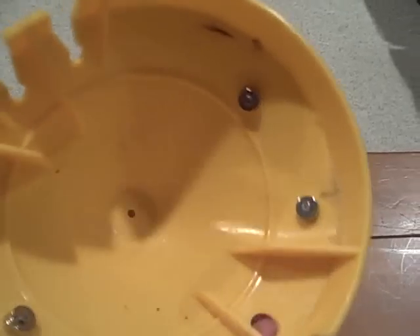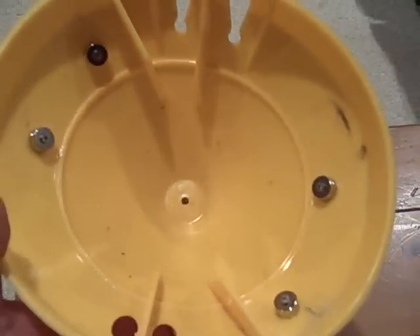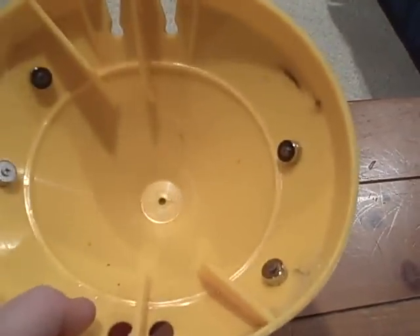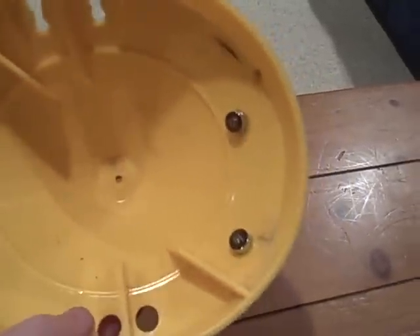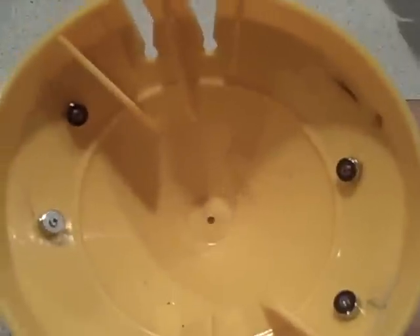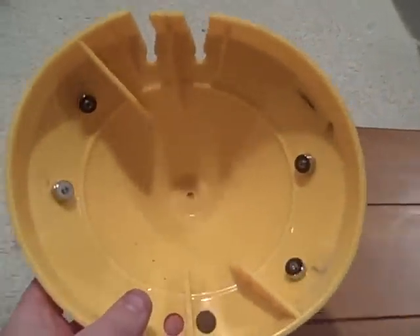The blade on here doesn't have a lot of surface area on this cover, so what I did is I mounted them in kind of random spots where the blade's gonna hit. I don't think it's hitting all four of these at once, but there's a good chance it's hitting two of them at any given time.